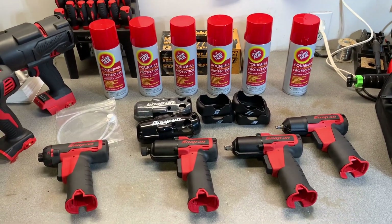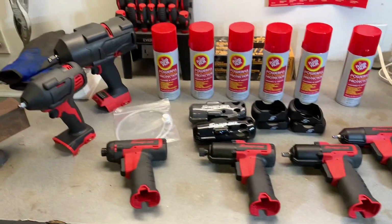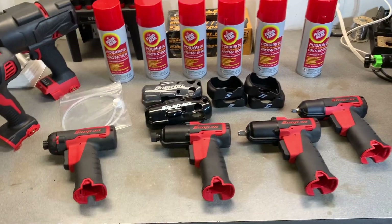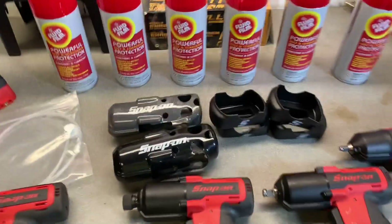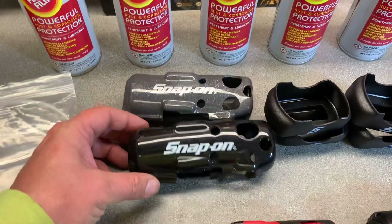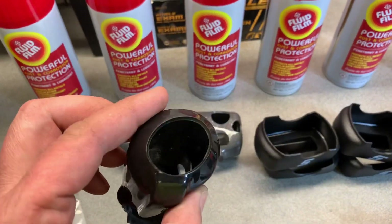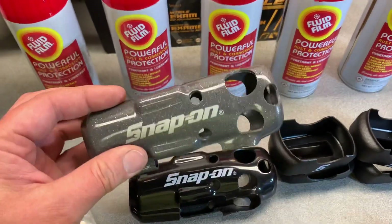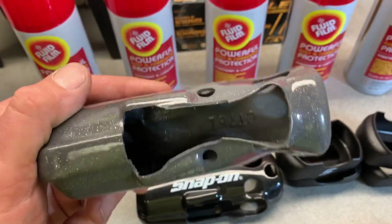I figured I'd just make a video real quick. Just got home from work and had a couple packages in the mail from eBay. What I got today was these snap-on boot covers, protective boots. Got two of them — one black and one gray for the CT760.